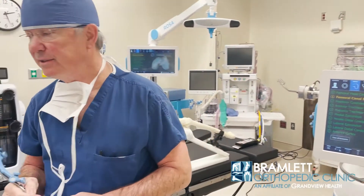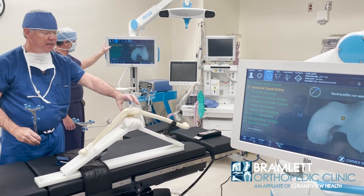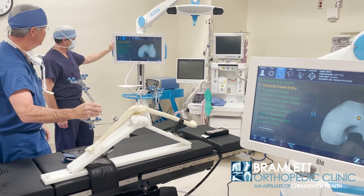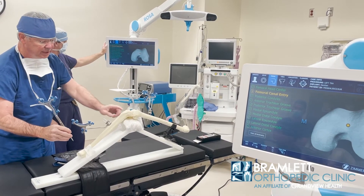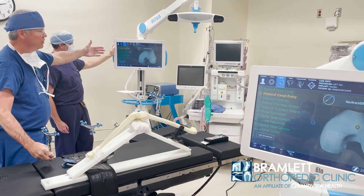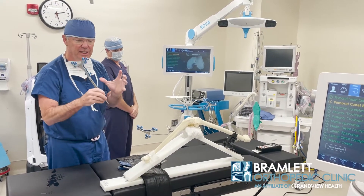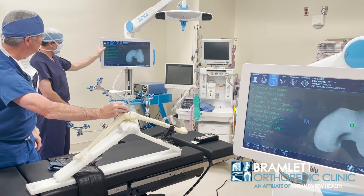We do that with the stylus. By doing that, we can document the position of the patient's individual anatomic landmarks. The femoral canal entry point is here for total knee. These arrays allow us to get visual uptake so we can document the position in three dimensions. This is a three-dimensional reproducibility of the patient's individual anatomy — so this is how this works.